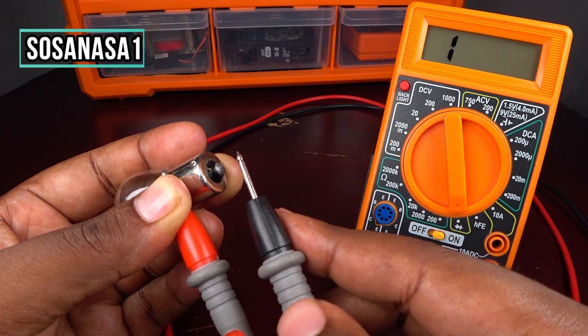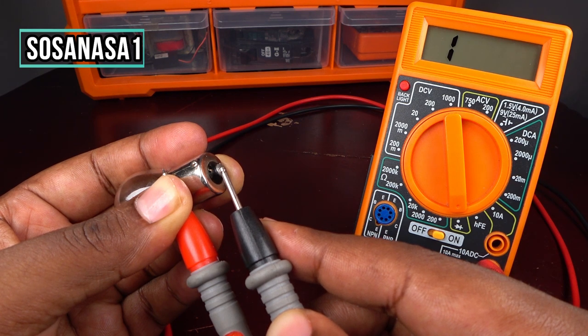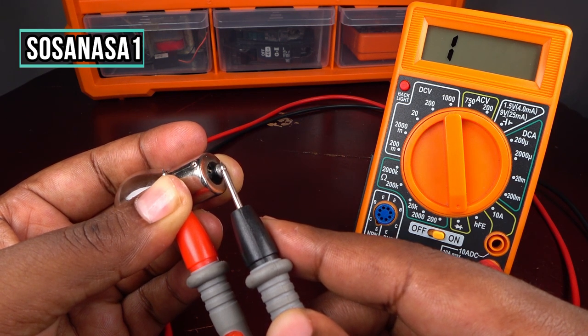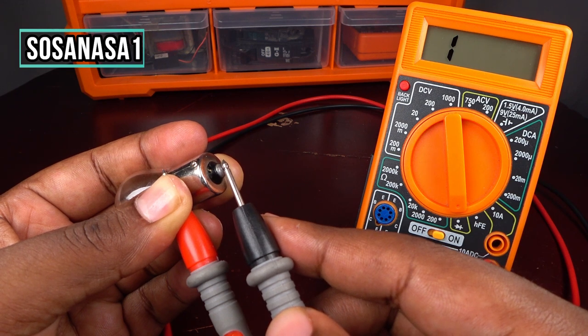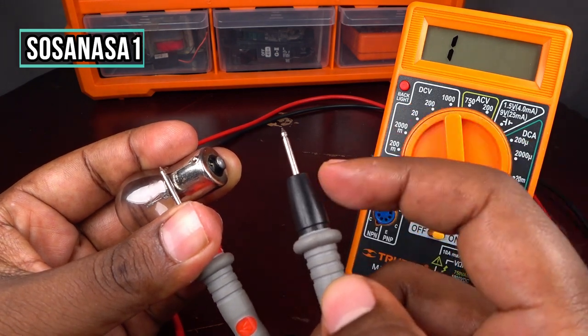But if you try to touch here at this point and you watch the number one on the multimeter screen in the same position, it means this light bulb is not working correctly.